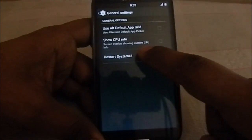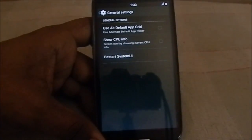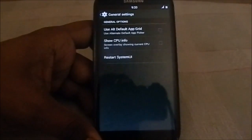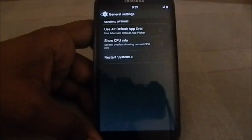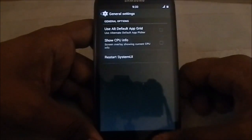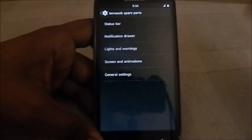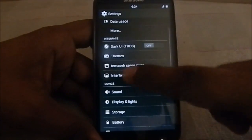General settings has all the similar options. You do have a restart UI feature — if in any circumstances the system UI disappears or crashes, you can restart it directly from here, which is really neat.